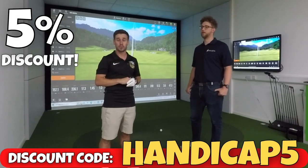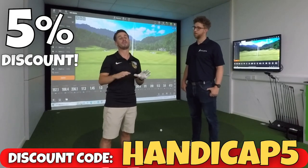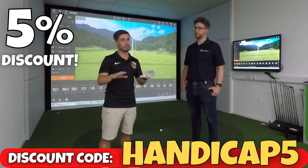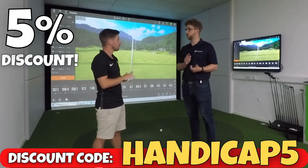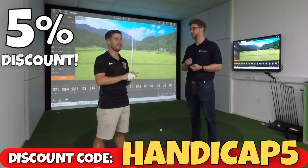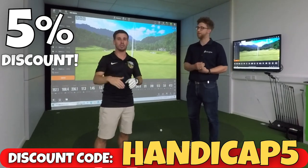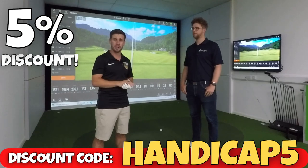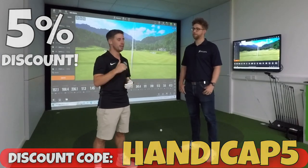Head over to the Golf Swing Systems website — link in the description below — and use the code Handicap5 to get five percent off pretty much everything in store. The only exclusion is TrackMan devices, since five percent off £20,000 is quite a lot of money. So everything excluding TrackMan, use that code Handicap5 and save yourself a bit of money. If you're interested in home golf simulators and would like more advice and helpful tips, subscribe to the Handicap Golf YouTube channel.